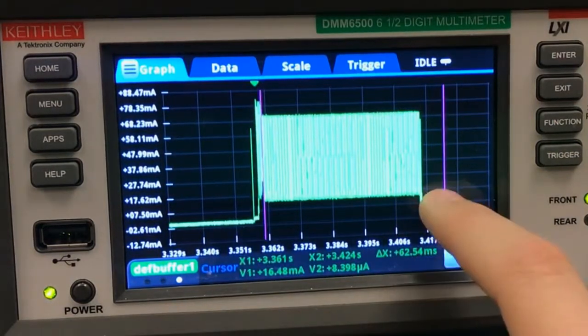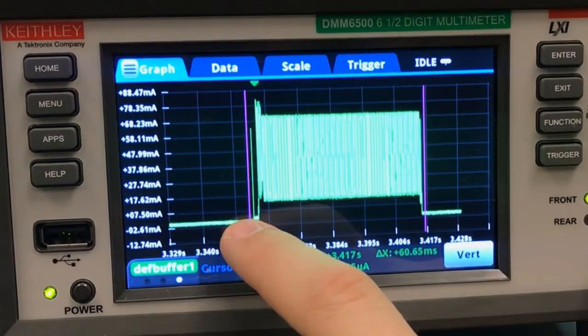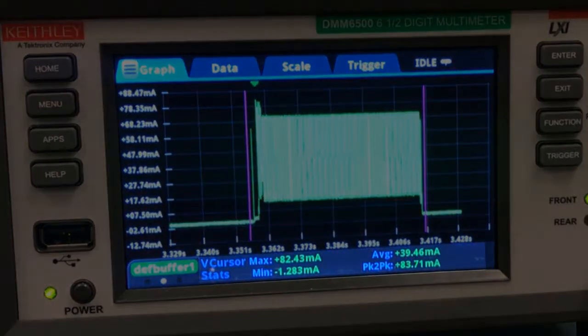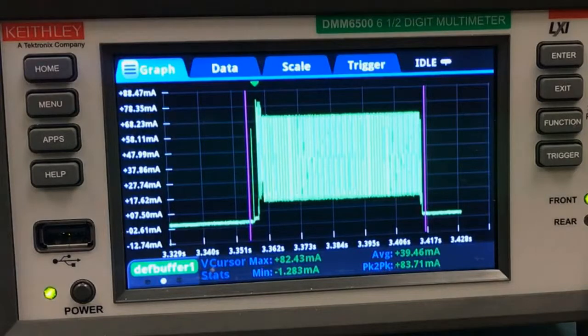I'm going to add some vertical cursors, because I want to determine the average current of this entire waveform, which I can do right here. So I'll position those, swipe over, and this vertical cursor stats page gives me just about all the info I need with max and min currents, an average current, and peak to peak.